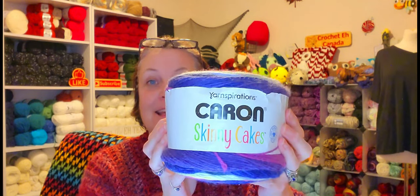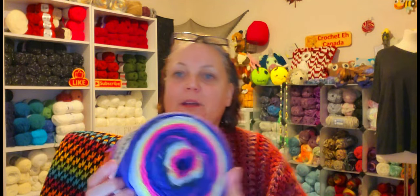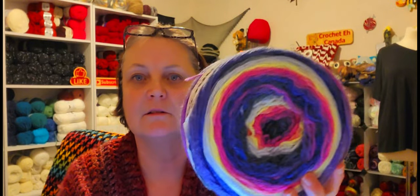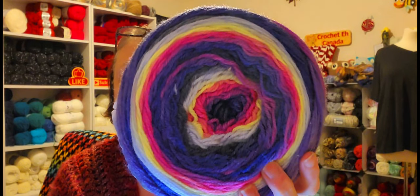Oh wow — it's a Caron Skinny Cake! Look at that color. It's not showing up on camera very well, but if I adjust... see that yellow in there? Oh, that's pretty! I don't remember seeing this color in Skinny Cakes out here.